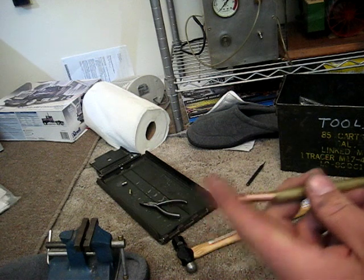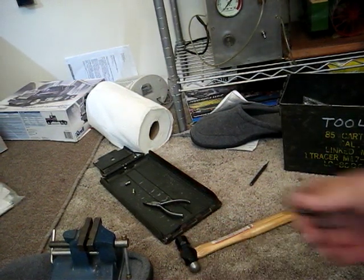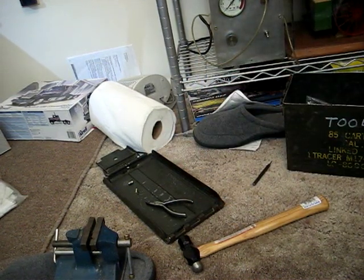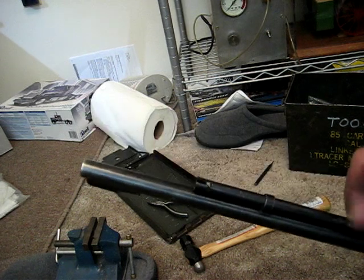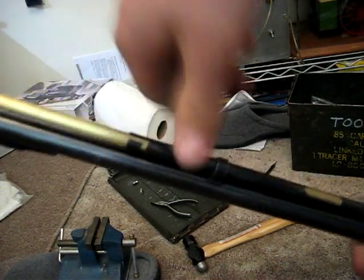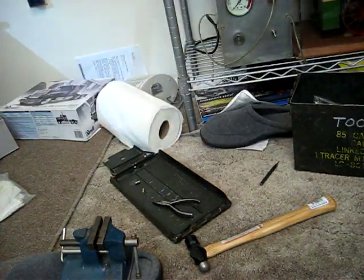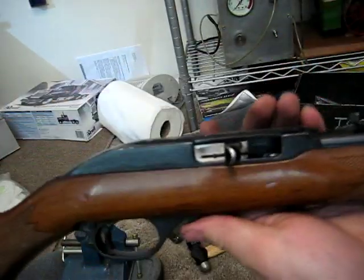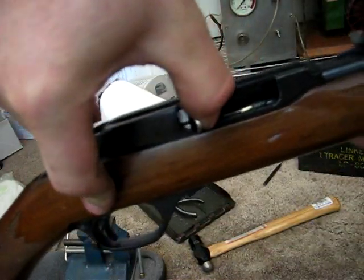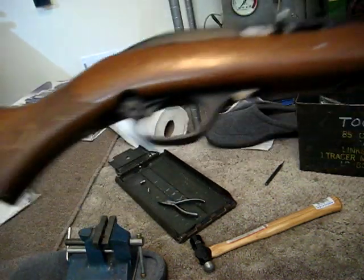Okay, I just finished putting this back together, and I took the powder out of the shell so it wouldn't fire if it did go off in my apartment. Put the shell down here, put the tube in. It kicked it out, but it just hit my thumb.